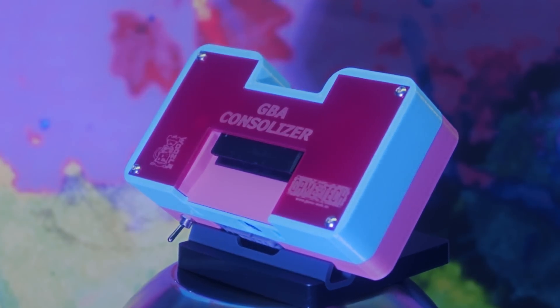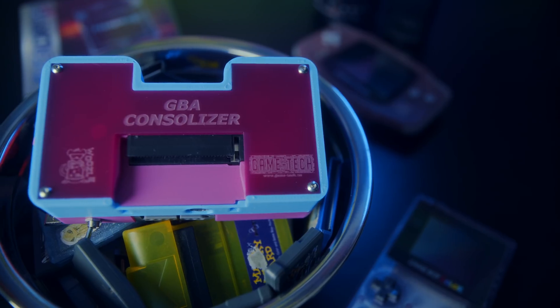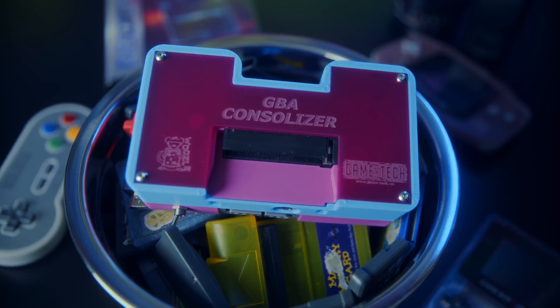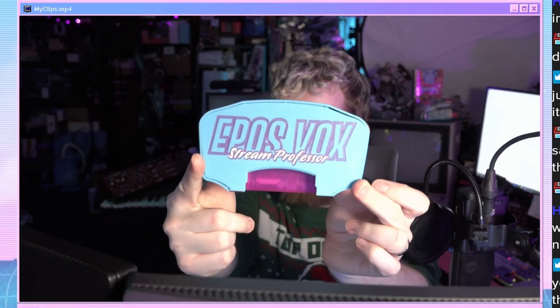I've previously talked about the GBA Consolizer, a repackaging of Game Boy Advance hardware into a TV console that outputs HD video. I even have a super sick custom EposVox-themed one now, thanks to the awesome people over at Game Tech and Space Pirate Prince. This thing is incredible, but it's kind of pricey or requires some very hands-on mods. Many of you asked for just a way to simply play your childhood carts on your computer without having to start over on your saves.